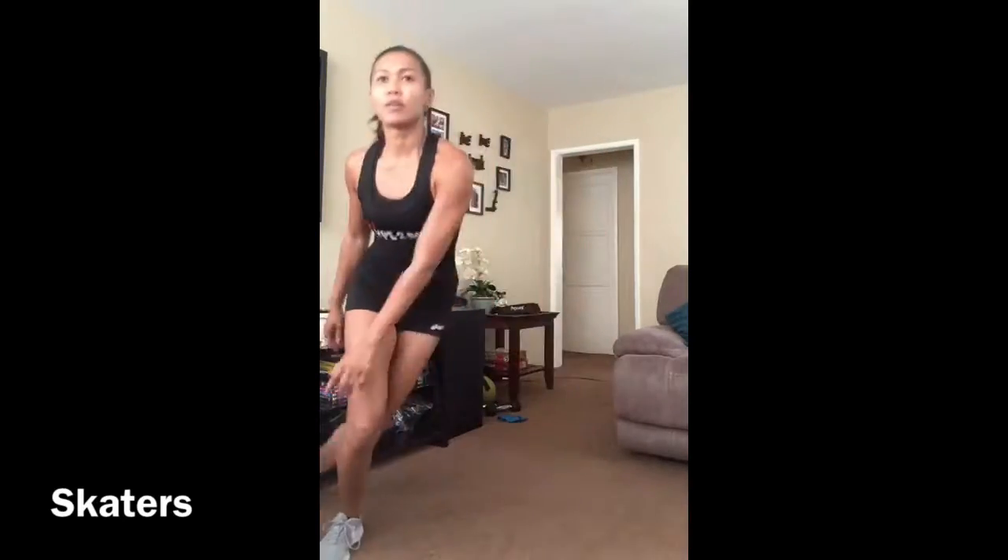Skaters: move side to side, placing weight in the quads. If needed, modify to a step tap behind.